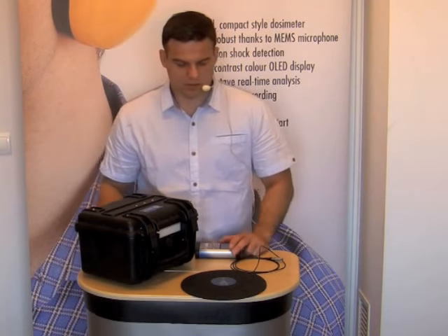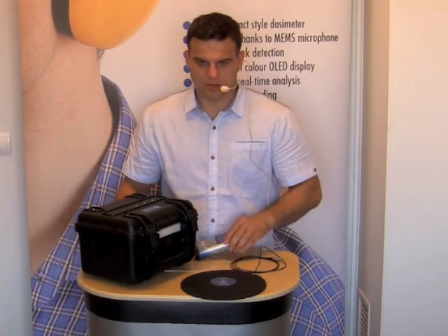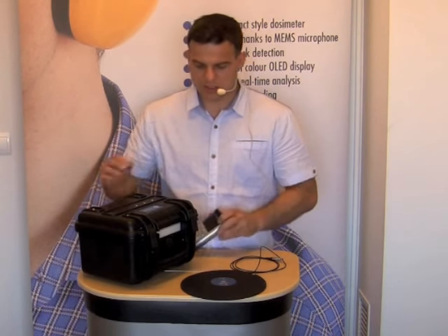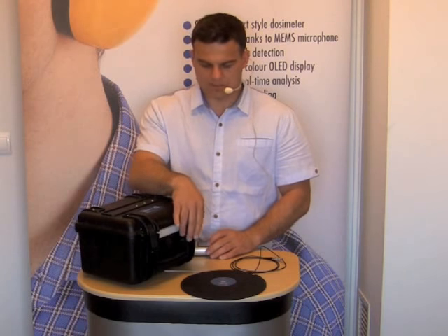Hi, this is a training video on calibration of seat accelerometer together with SV106 and SV111 vibration calibrator.